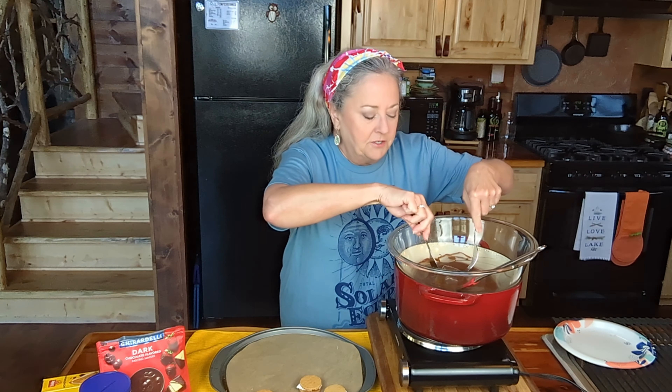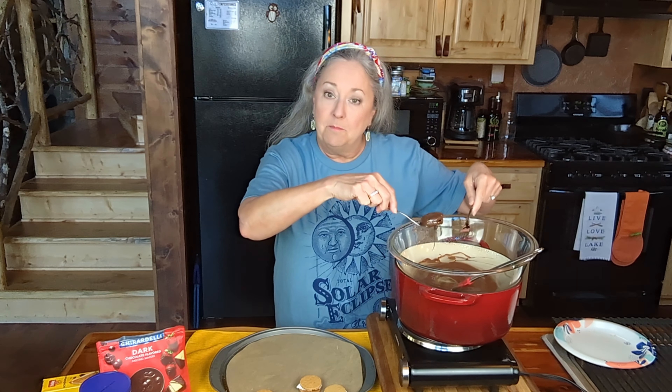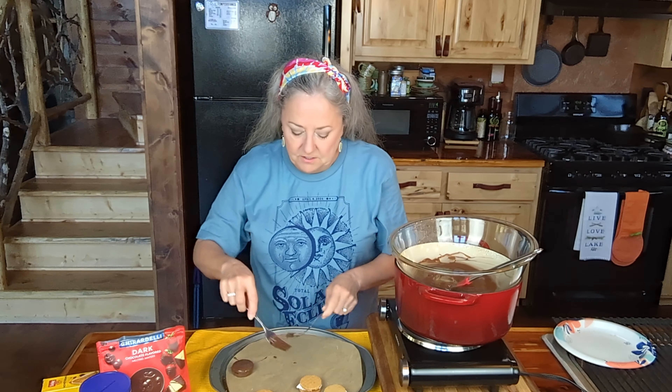I've got my big pot down here and I've got some water about this much in the bottom. Then I just put my melters in there, and you don't want the bottom of your dish that you've got your chocolates in to touch the water. So there we go — there's one down.